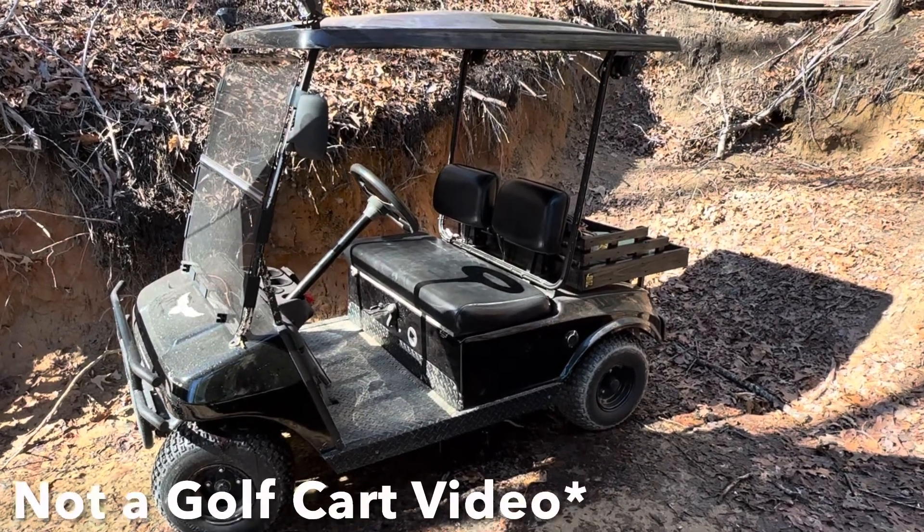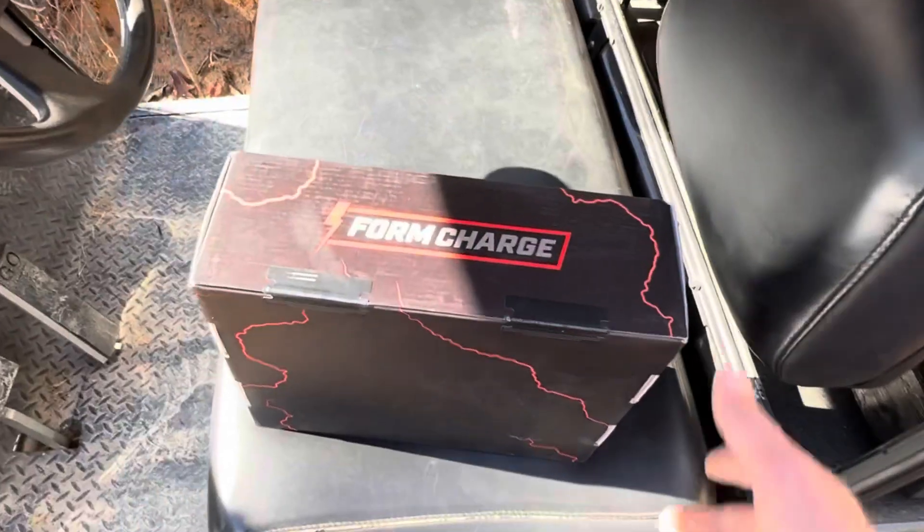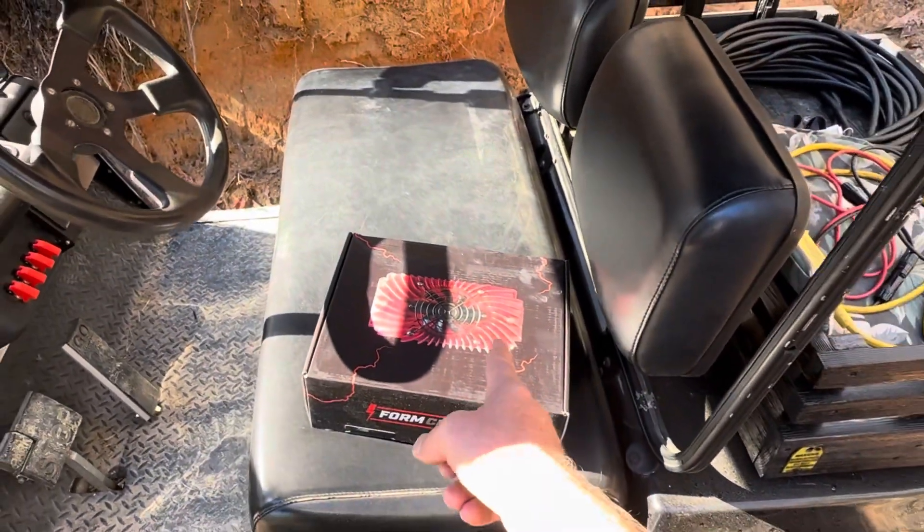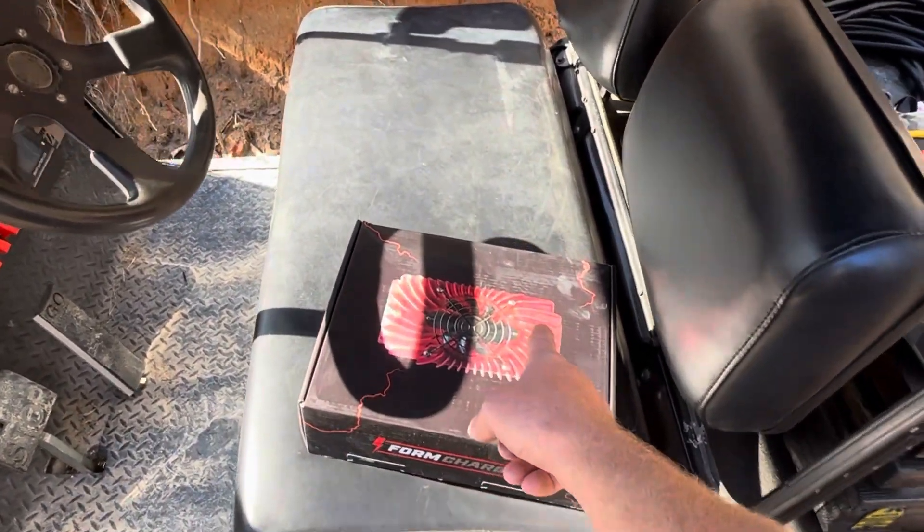Hey everybody, welcome back to the channel. This is a golf cart and this is a golf cart charger, but I'm not using the charger on the golf cart. I'll show you what I'm doing. Let's get right into it.